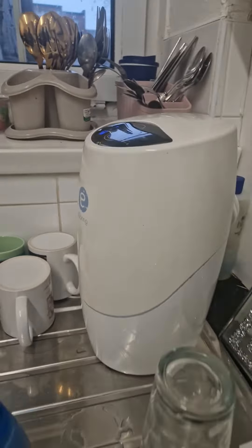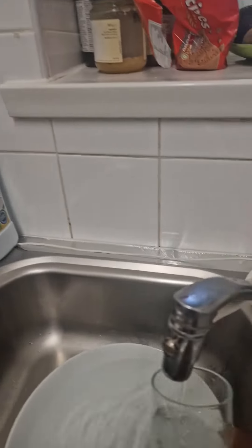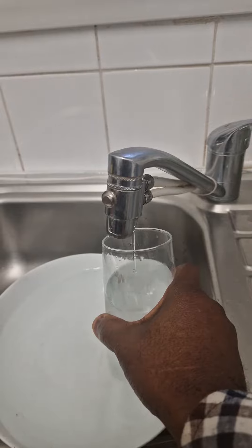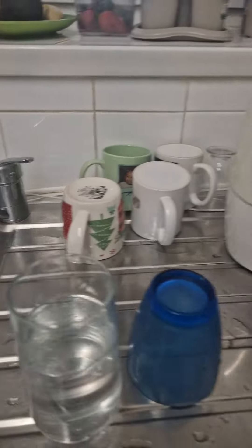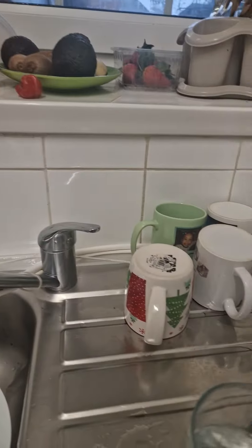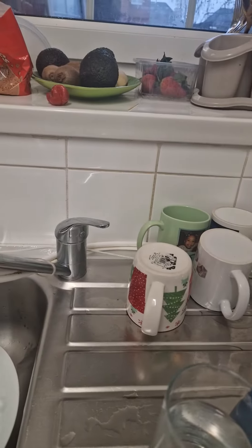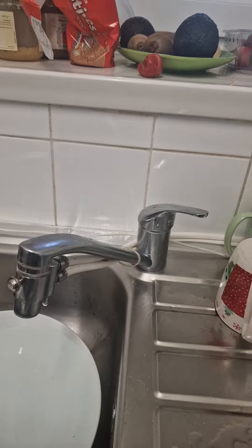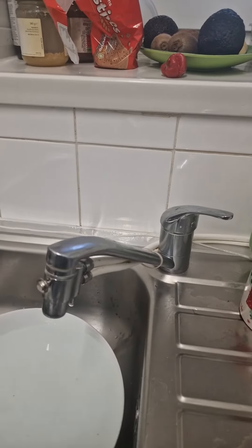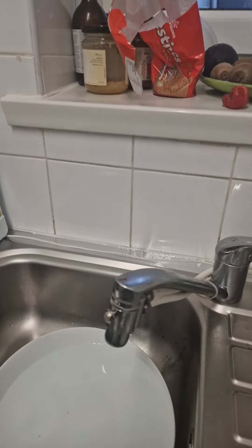So I'm just turning it off like that. This is eSpring, the world's number one in-home water treatment system. It's quite nice since you don't need bottled water — you don't need to buy water anymore. You can use this to cook and to drink. I'm just going to drink mine — mmm, very refreshing.